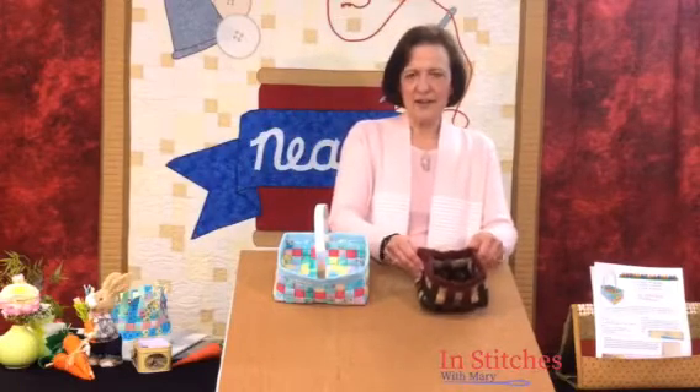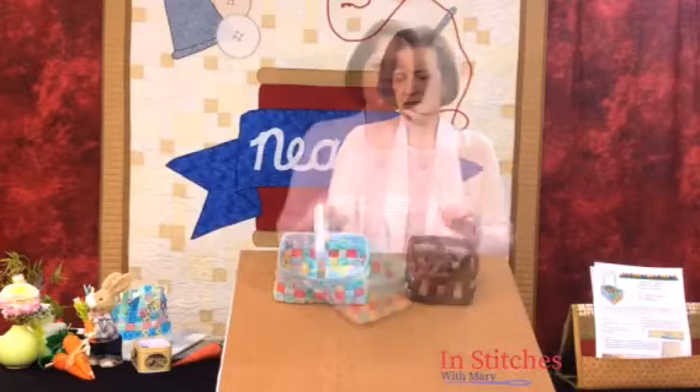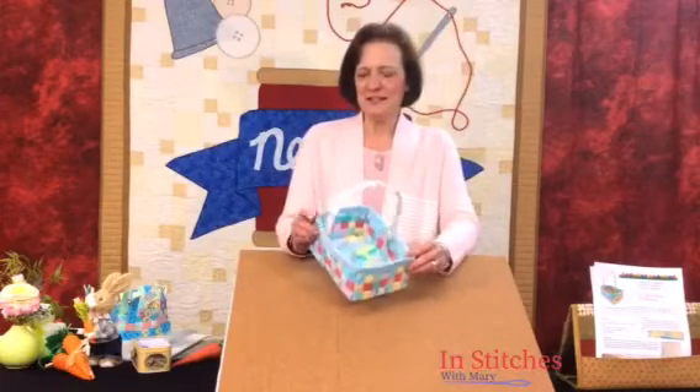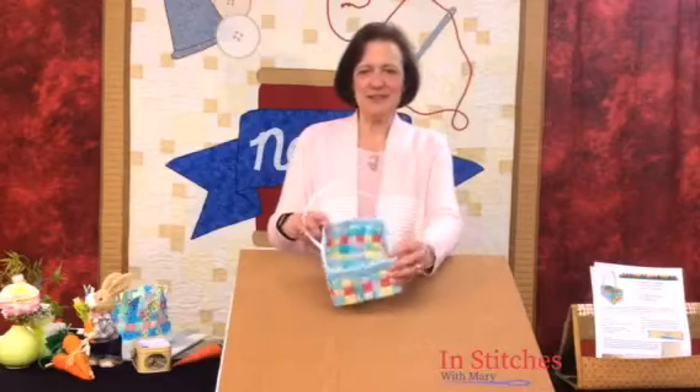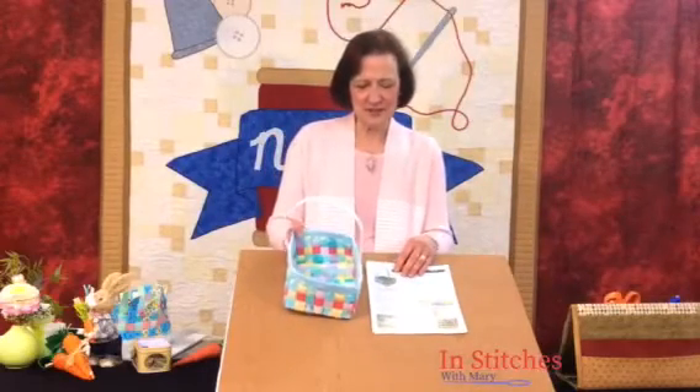That'll help give those corners a little crease and square the basket up. I hope you've enjoyed this little Easter basket — I call it my Tisket-A-Tasket woven Easter basket. If you would like the pattern, just contact us here at Neal's Vacuum and Sewing Center. We can get you set up — just five dollars a piece. Keep on stitching!